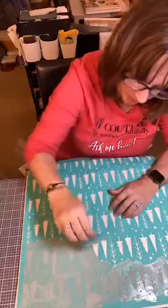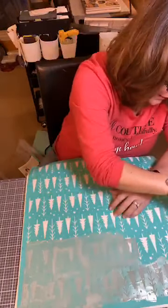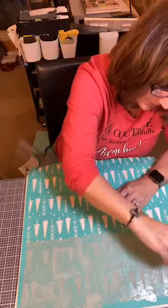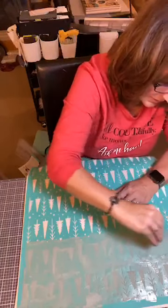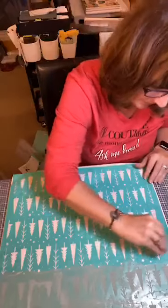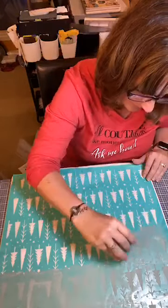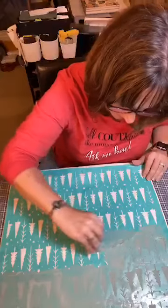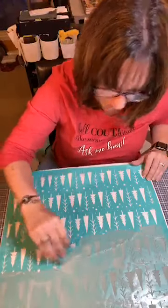I did that once before — I put chalk on a pillow and it didn't go on right, so I had to redo it. And I realized, oh my gosh, I didn't even use ink. Okay, we have four more rows. Looks like we have some sort of a wrinkle in here for some reason.